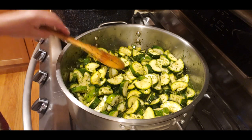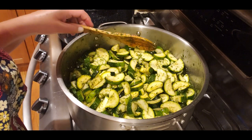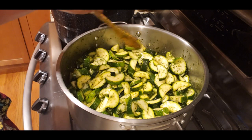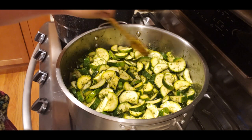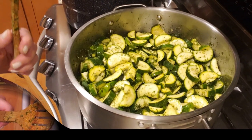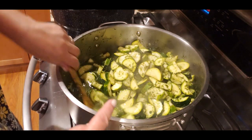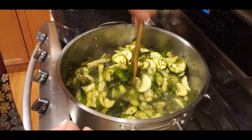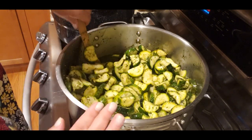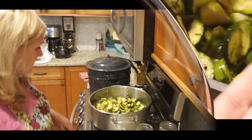I want them to hold their shape as much as possible, so no more than 10 minutes of cooking. In the meantime I need to get my jars washed and sterilized. I'm using quarts, but pints can be used as well — I just only have quarts available right now due to the jar shortage.